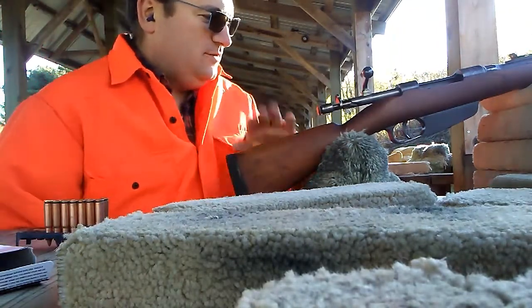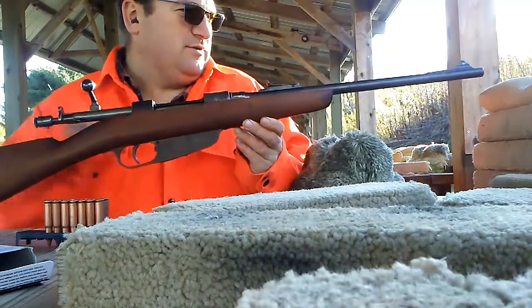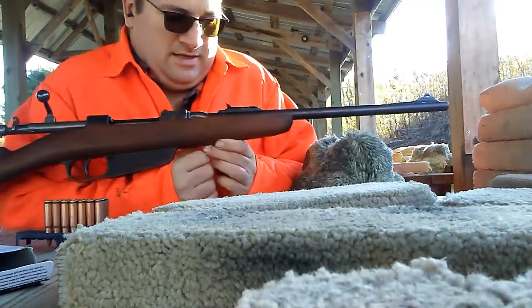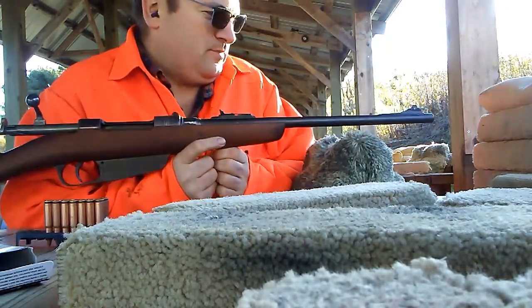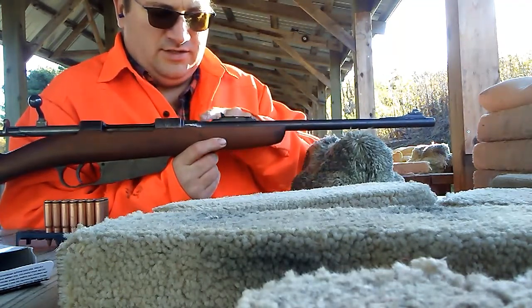This is just going to be a quick little video. This is the Carcano that I've rebarreled for 7.62x39. I got the sights figured out, but I also screwed up along the way.